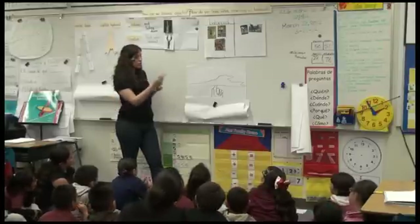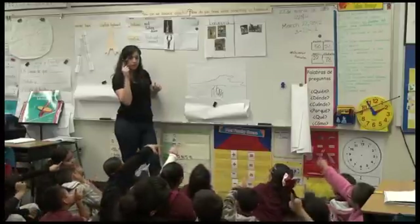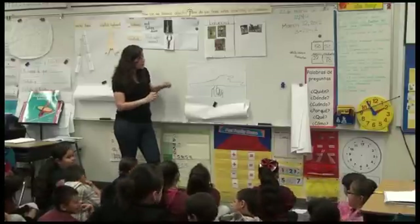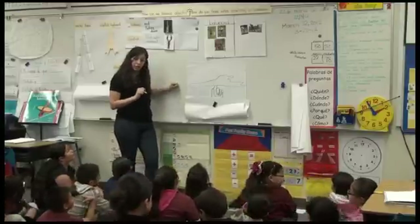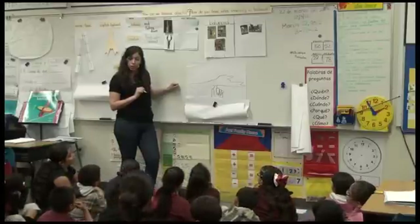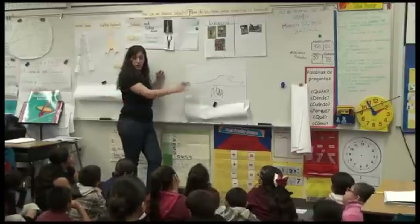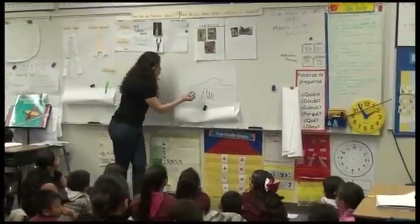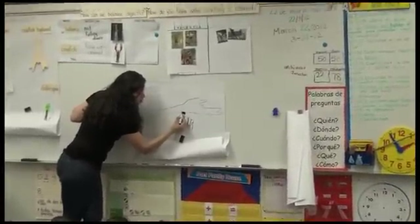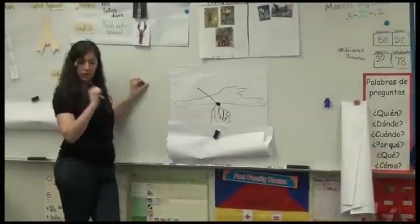Everybody point to the whiteboard. Everybody point to the ceiling. Point to me. Point to yourselves. So aside from drawing the picture, I also want to label — and that's to put words to what is in the picture. So right here I'm going to draw a circle because that's my balance point — the place where I was able to balance the crayfish.